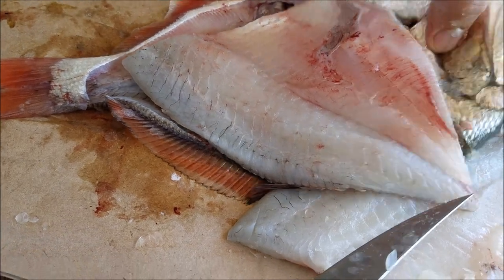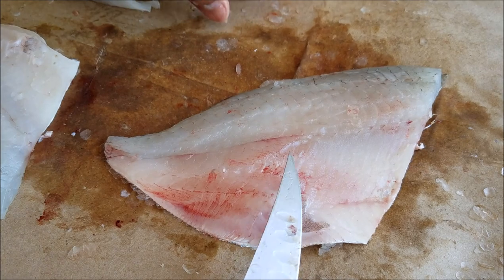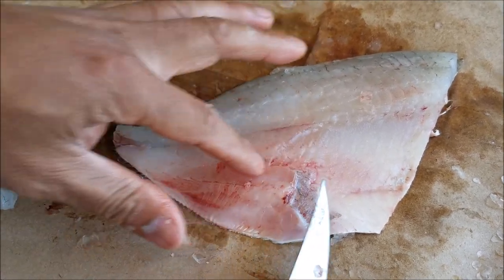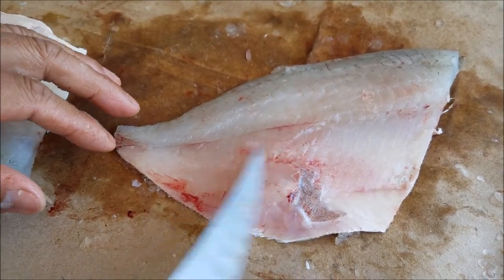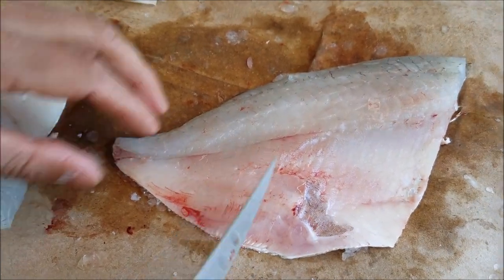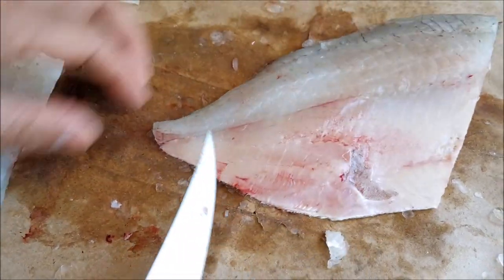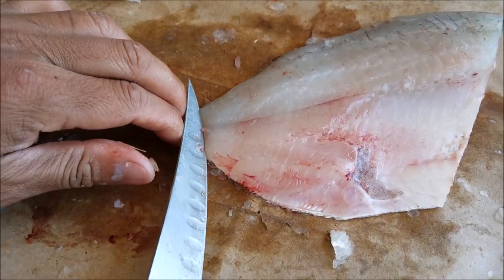That's a big fillet right there. Now you see how this one is kind of bloody? That means I didn't bleed it good enough. So it's really important that you guys bleed it — get all the blood out. I didn't do that well enough with this one.